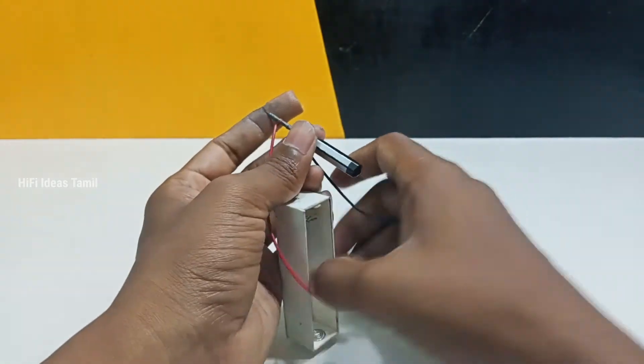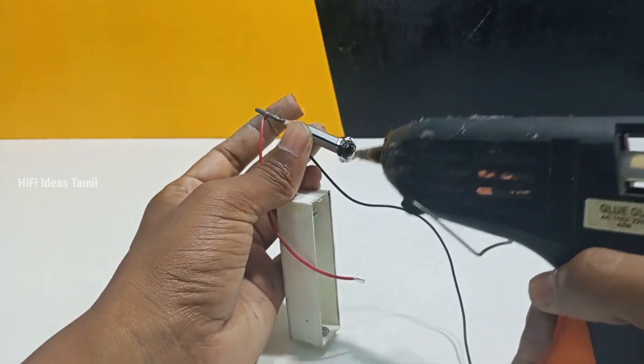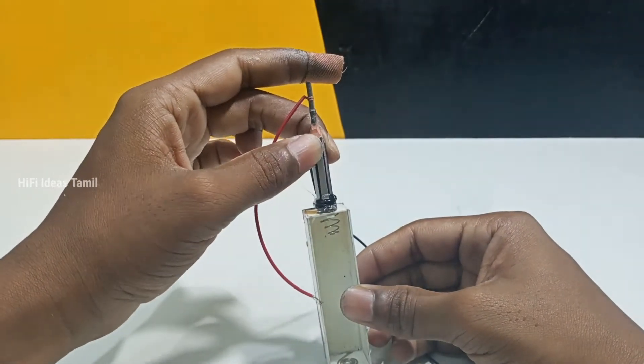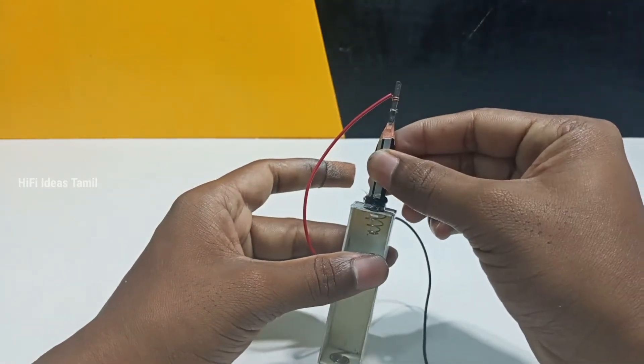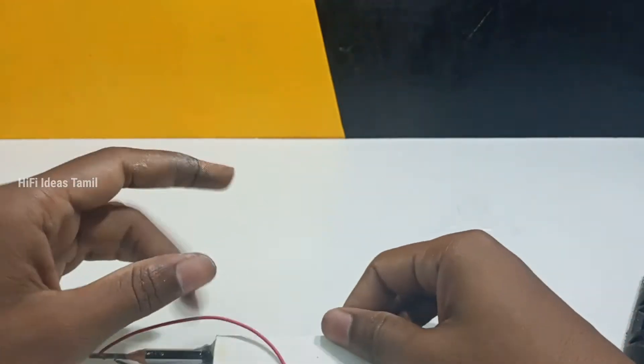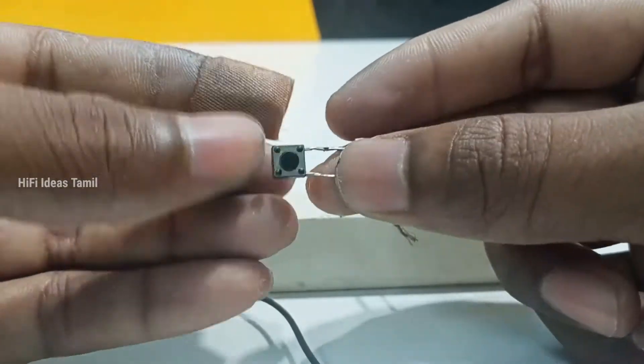Next, we will put the glue on the top of the pencil. If we apply the glue, we will put it on. Next, we will put the button to fix the switch. Now, we will fix the wires.